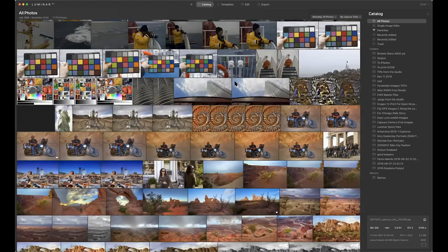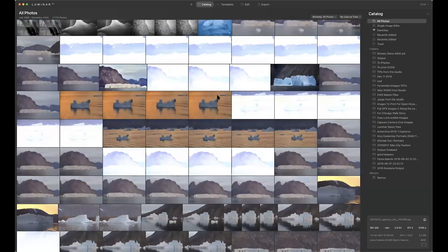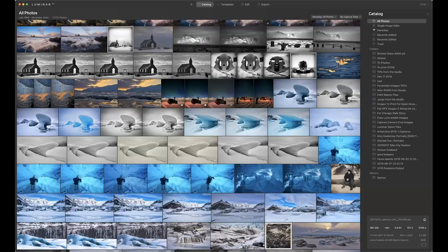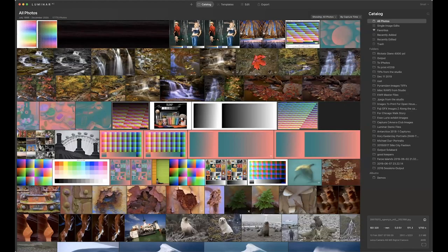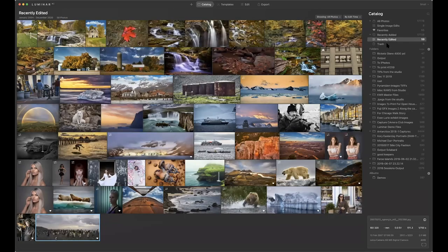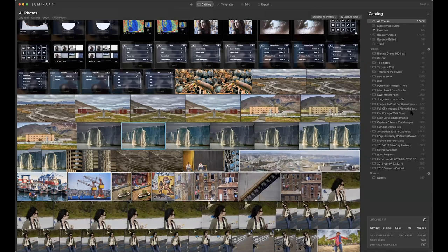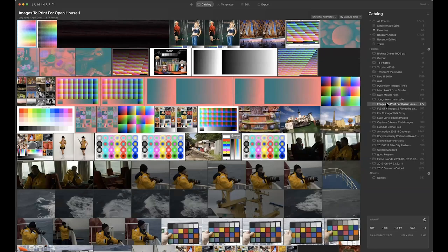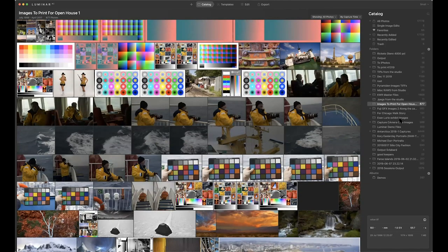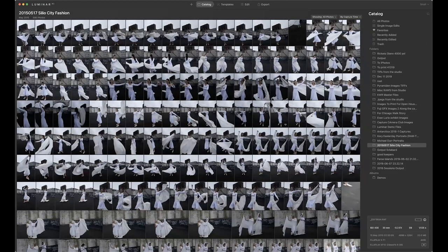Let me show you how fast it scrolls — you can see it's doing a pretty good job for 18,000 images on speed and resolution. It does database management pretty well at this point. Along the right side, you can see favorites — recently added, recently edited, and the trash. Down here we have folders showing where I actually imported images from, with the quantity of photos in each. Here's 677 images from an open house, 11 from an exhibit, 590 from Silo City.